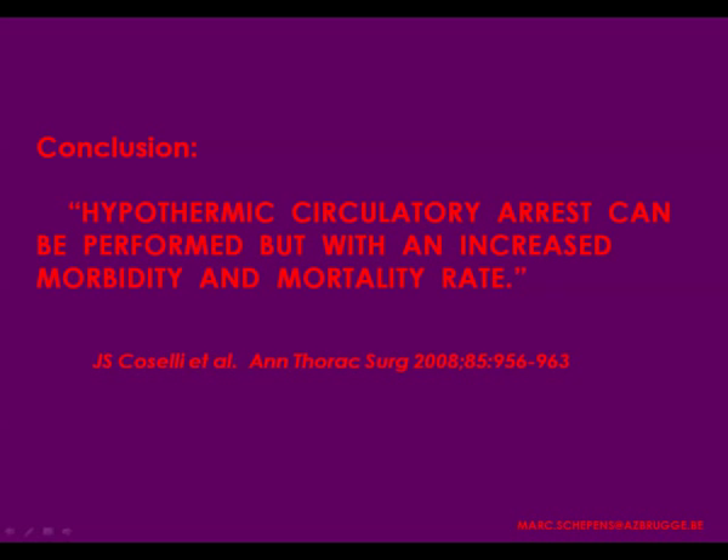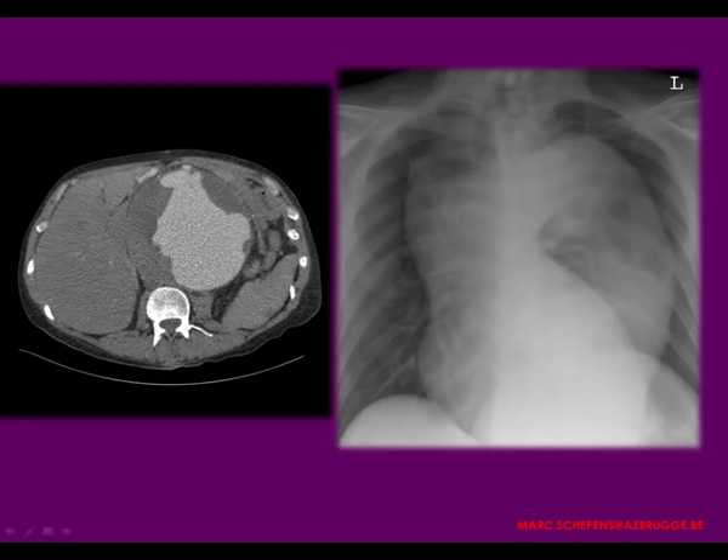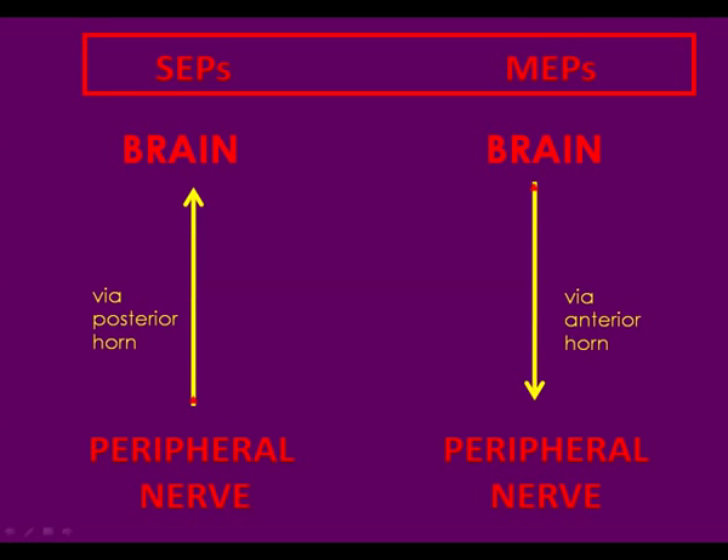We have used evoked potentials for more than 15 years — not only somatosensory evoked potentials but also motor evoked potentials. I'm not sure if it is helpful in this kind of surgery because it gives false positives and also false negatives. Don't forget that all anesthesiological volatile gases influence the evoked potential, so you should coordinate with your anesthesiologist and have a clear protocol when using evoked potentials, to avoid being continuously disturbed by false results.